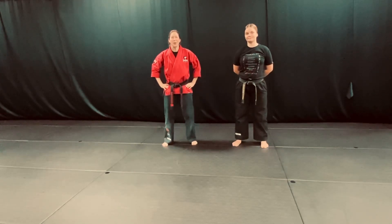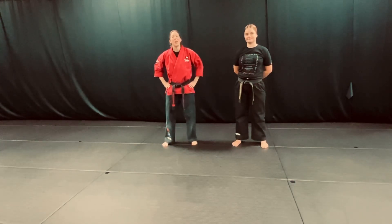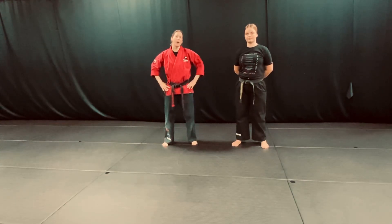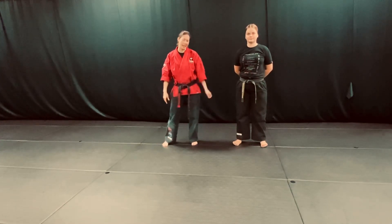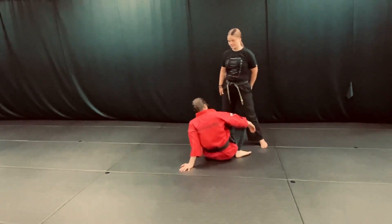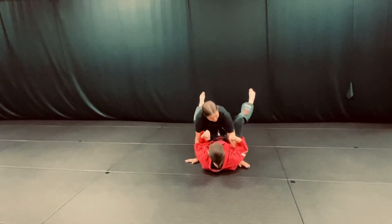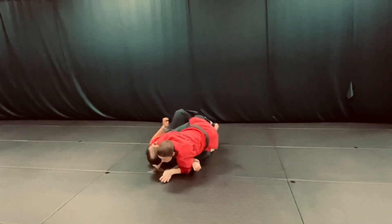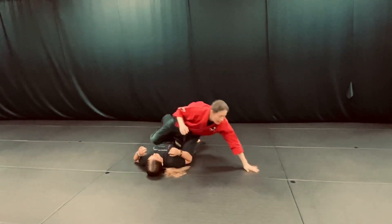Hello everyone, I'm Sensei Mariah Ferris. I've got Catherine with me. We're gonna go ahead and show you how to do a scissor sweep if your partner's not wearing a gi. This is what it looks like. From a different angle.